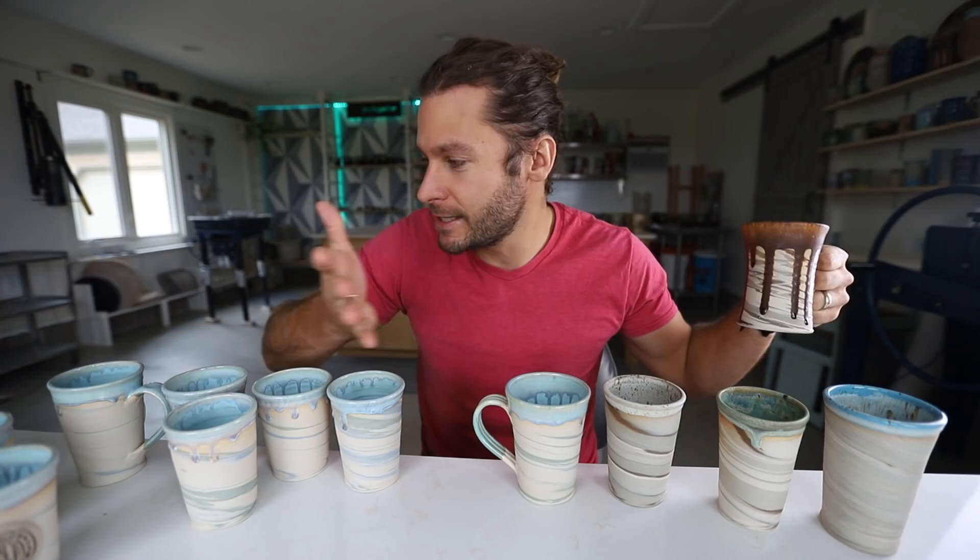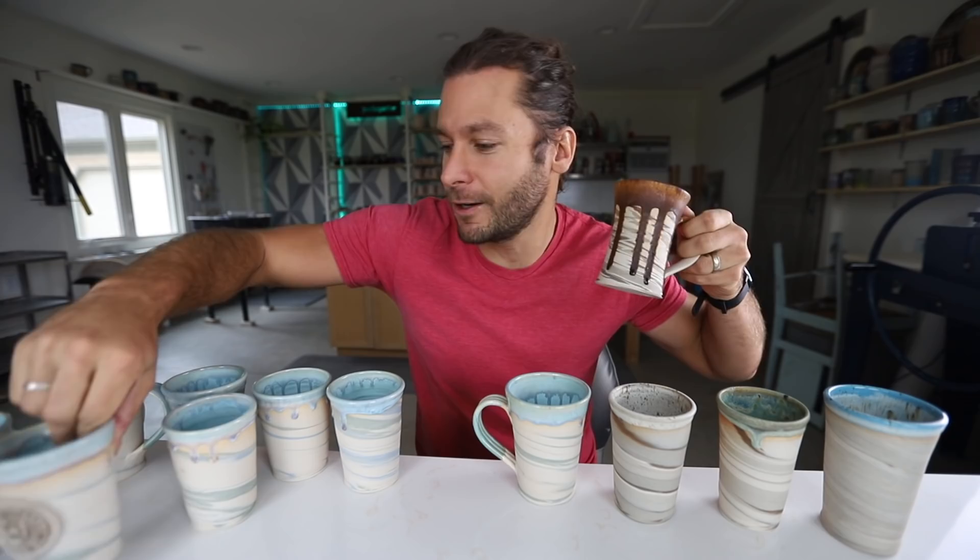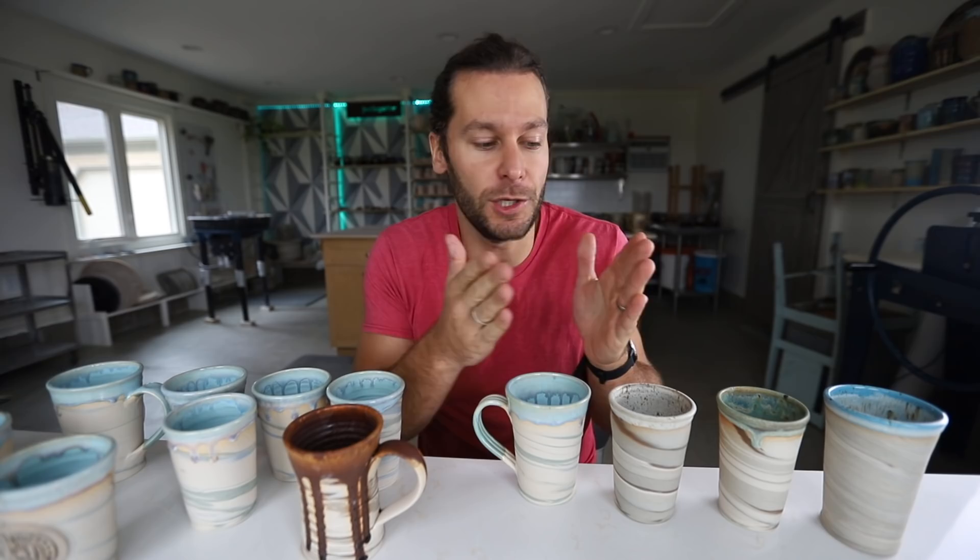This is a video I've been thinking about doing for so long. It's quickly become one of my favorite techniques. With just a few approaches to the marbling technique you can do so much different stuff — from different colors to carving it out, to just letting the plain clay show, to drips, to putting custom logos on the marbled piece.